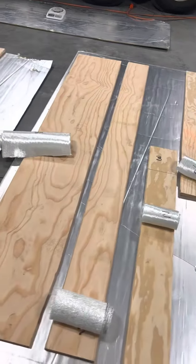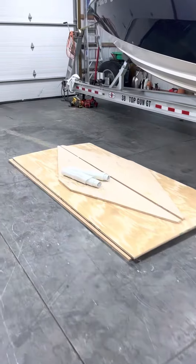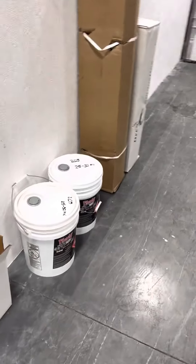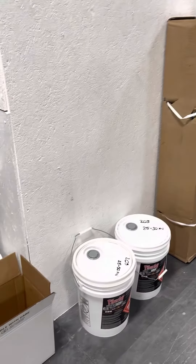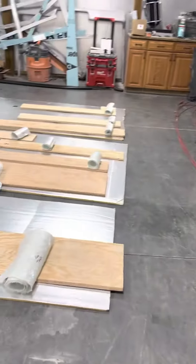All the rolls are cut, everything is on the padding, so we'll get the bulkheads and all this stuff wrapped tonight. We've got our 10 gallons of isopoly, some more mats, some more 1708, hardener — we've got everything here. So we're going to get going; the rest of the patterns are up there, we're going to get all this stuff laid out.